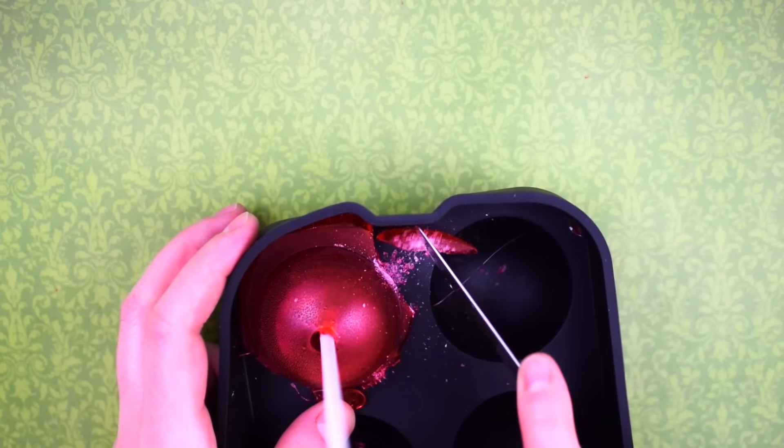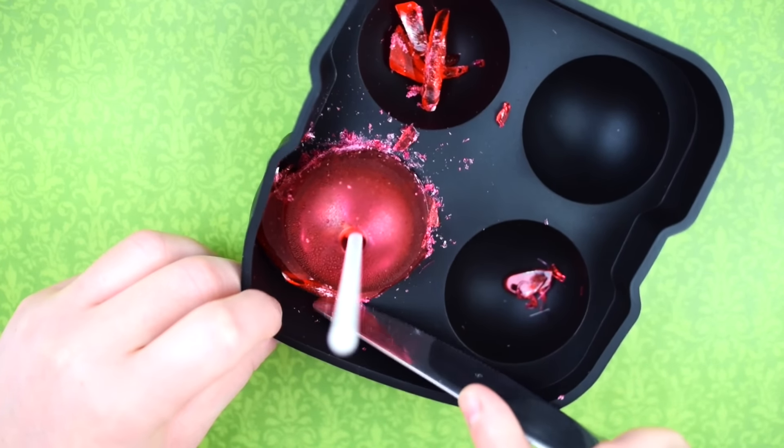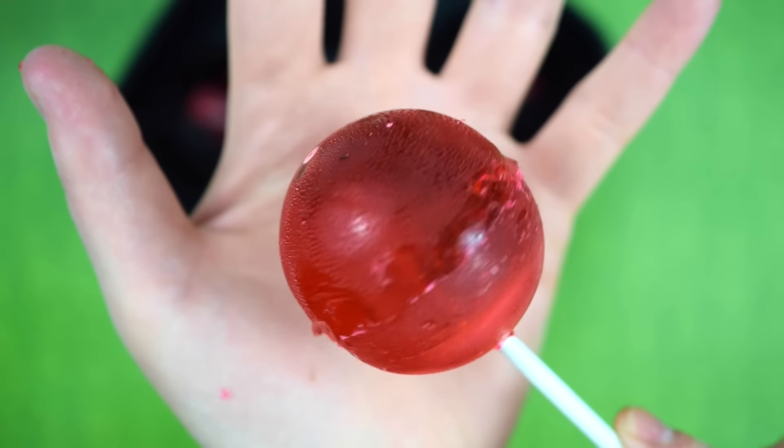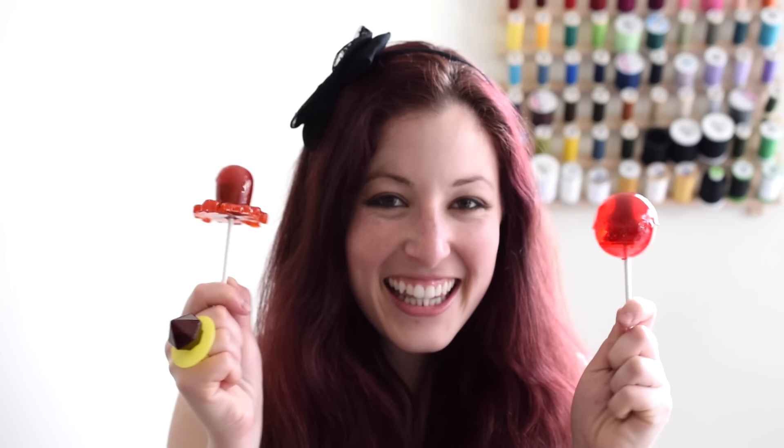After it's completely set, remove the top part of the mold and use a knife to break away any excess candy that may have spread. And then you're left with a giant Tootsie Pop. I love making these so much that I also made an octopus Tootsie Pop with an octopus mold.